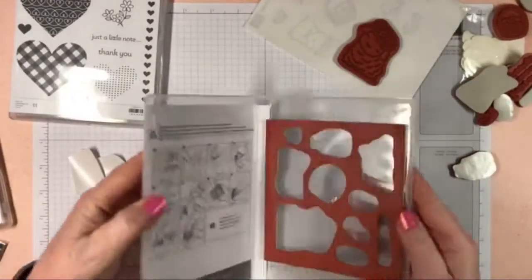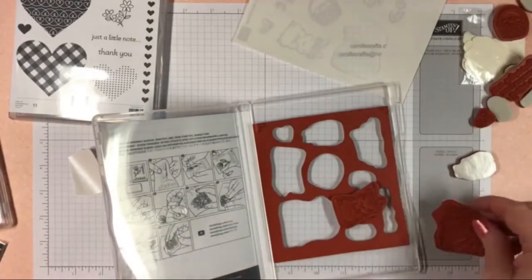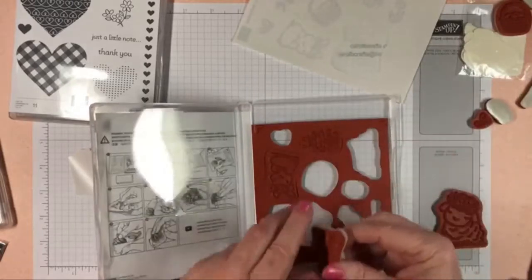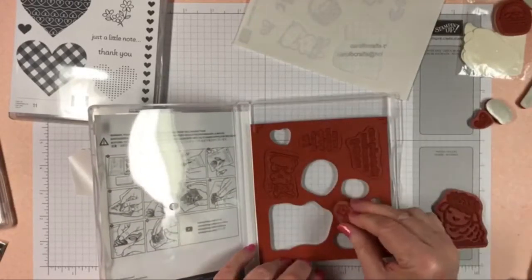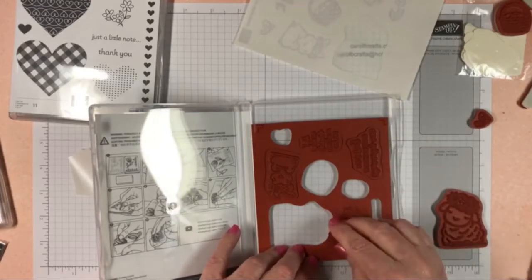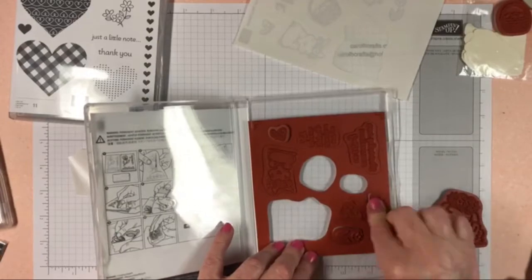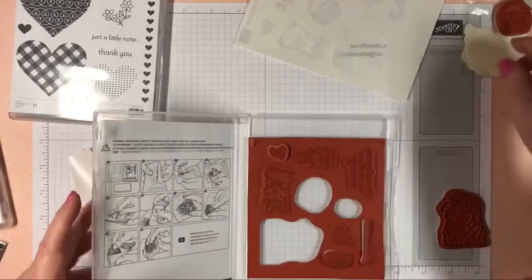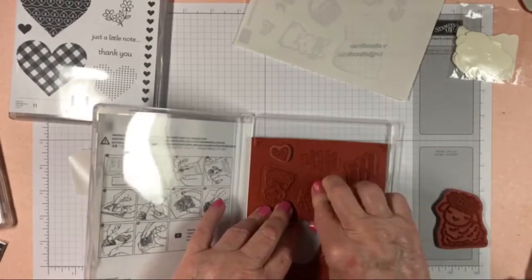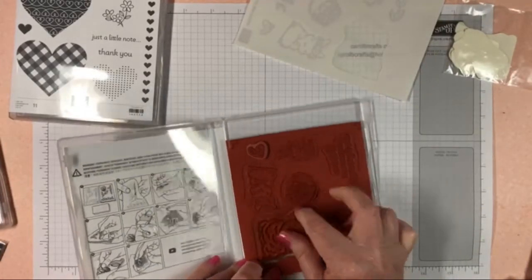Once you get all your stickers on using the method I showed you, you can put all of your stamps where they belong. That way you'll know if you're missing one. Every once in a while I will be missing a stamp, and photopolymer ones are the hardest to find because they're clear and they like to stick to everything. If you're missing a photopolymer stamp, it's probably stuck to something — I've had it stick to the case, to my stamp-and-seal — you'll just have to go on a hunt.